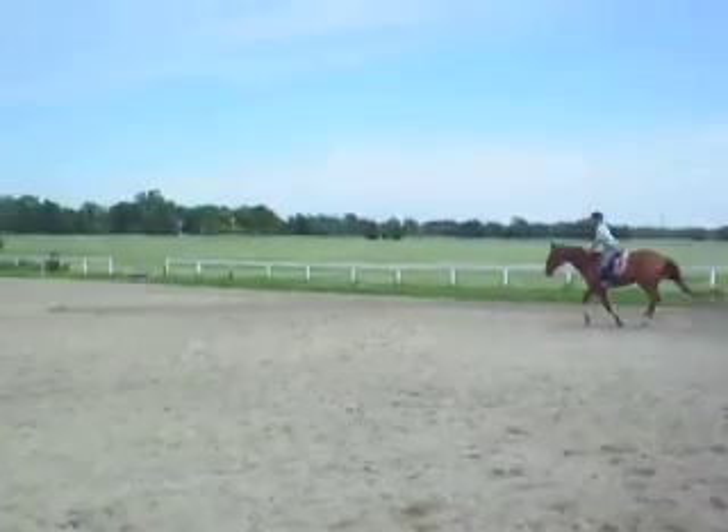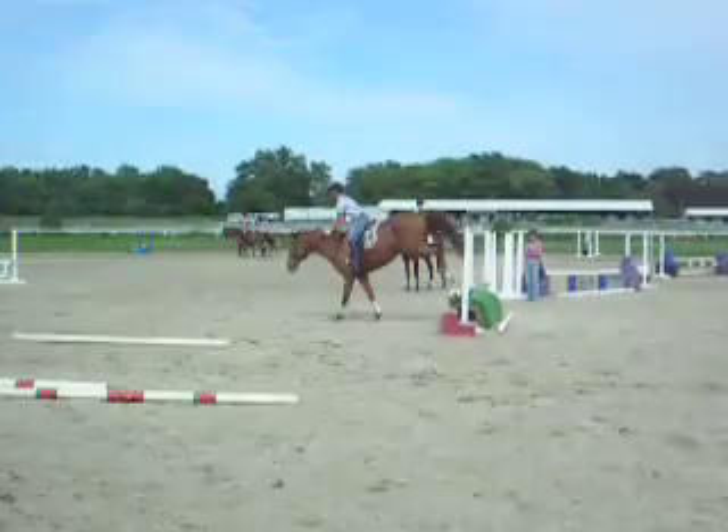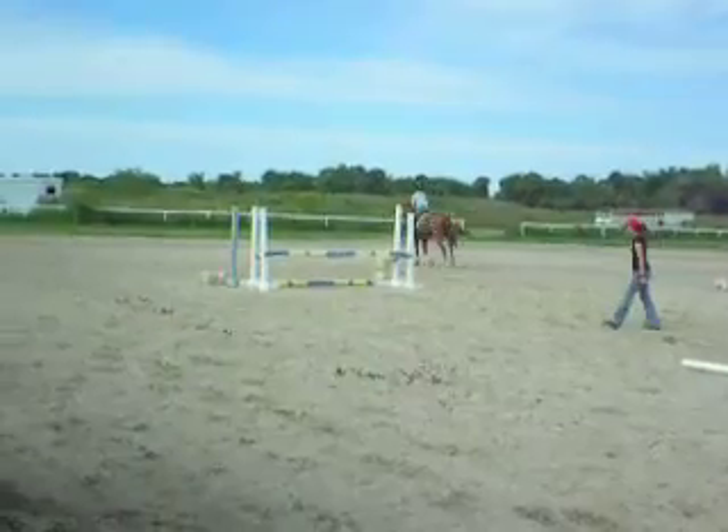Roll your shoulders back. Lift your inside hands. Easy. Now stay back. One, two. There. Much better. Good job. Let him walk for a second.